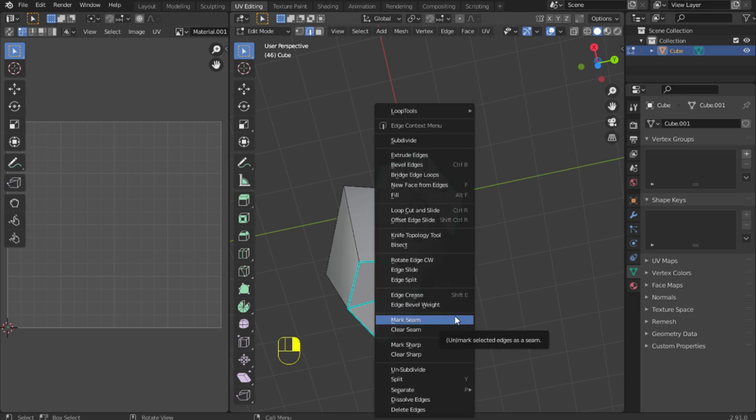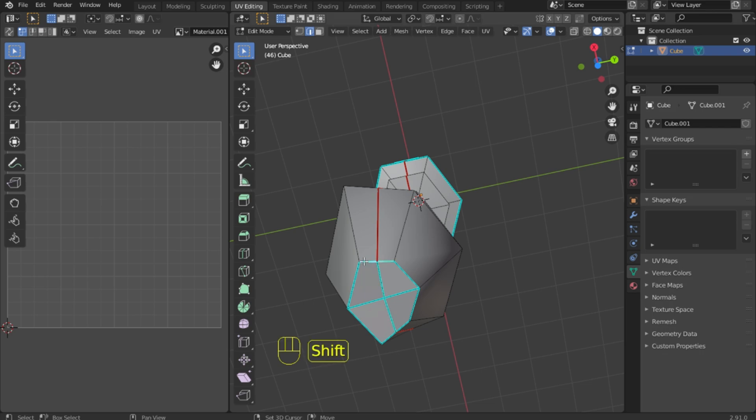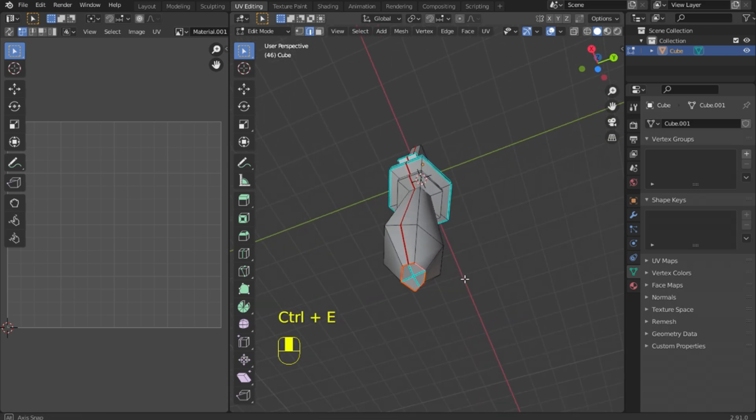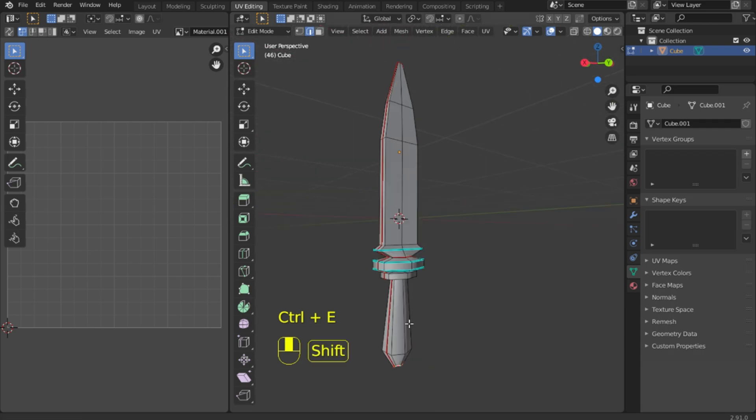If you need to remove a cut you made earlier, use hotkey CTRL+R — clear seam. Now we do it right. We now have a circle at the top, so we leave it this way.